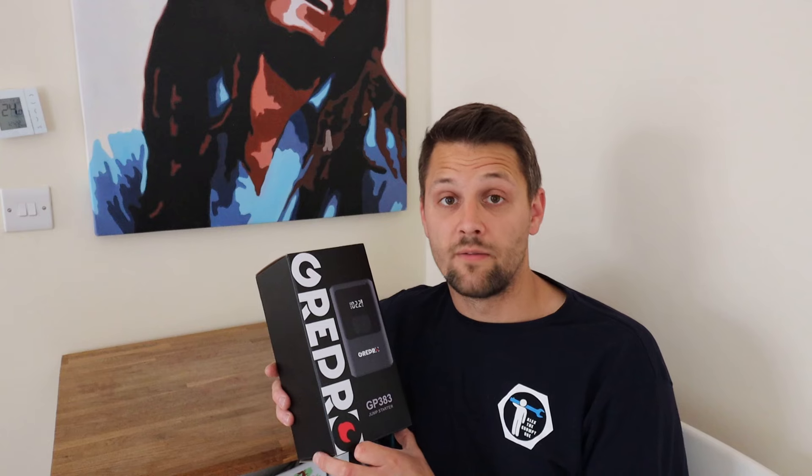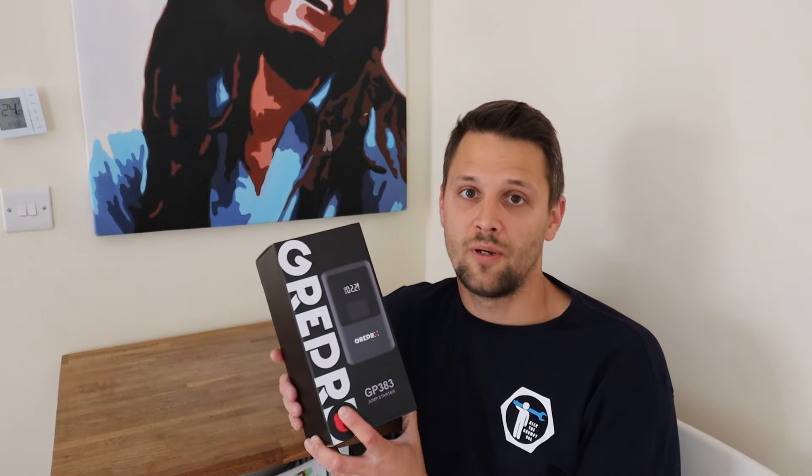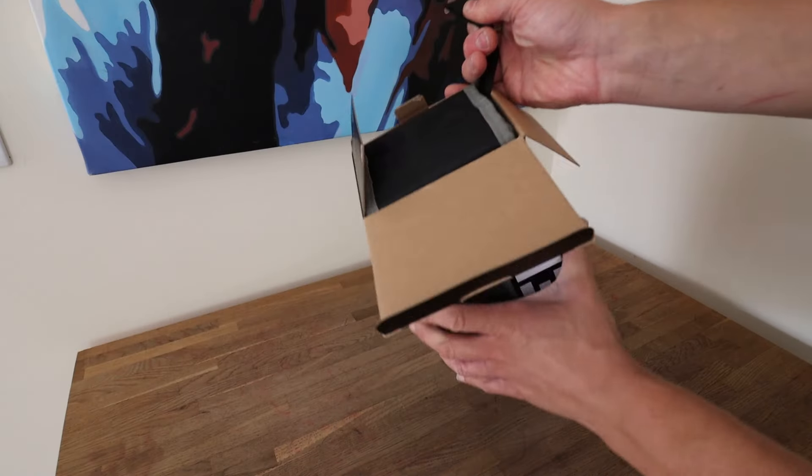I've been using this for a couple of weeks now, trying it out, and I've got a perfect car to show all the functions on today. I've got a Q3 outside that's been standing there for a year — the battery is pretty dead and the tire pressure is low. So I'll show you all live today. You might have seen my unboxing video, but I'll do a quick one anyway and show you how everything works.